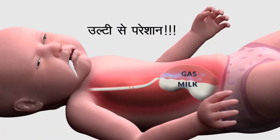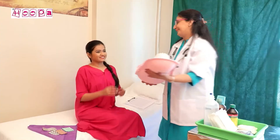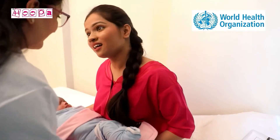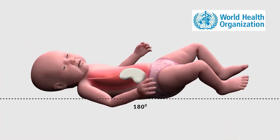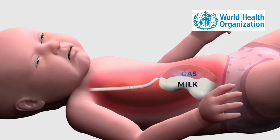Does your child need to go to bed? The Hoopa feeding pillow helps with that too. WHO says that after feeding, you should always keep the baby in a reclined position. If the baby's head is down or straight rather than reclined, this can cause issues.